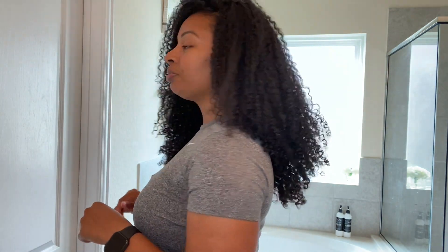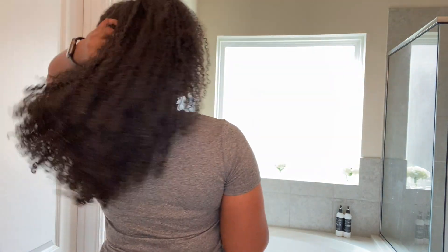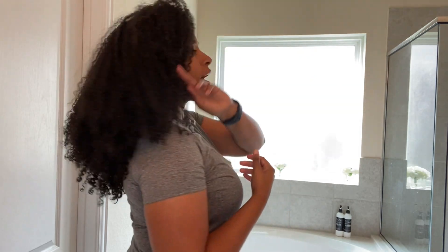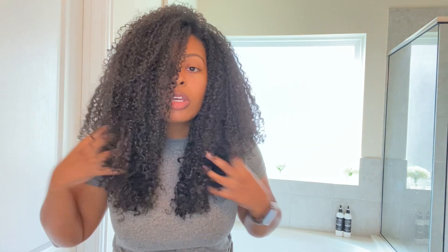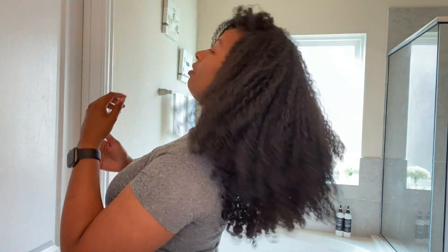Before I continue to rave, let me show you the side profile. Yes, we love it. Back. Side. I mean, guys — moment of silence. This hair is everything. It feels so good. I love the shape. I love how it just cascades down. I love everything. When you get a good haircut and you get that Beyoncé feeling — you know. This is giving me everything.